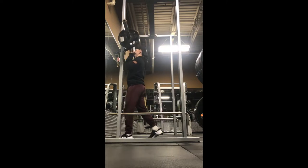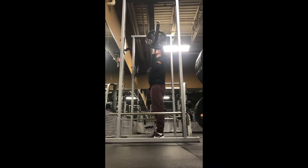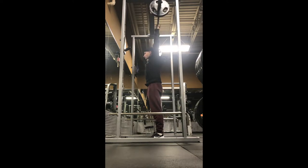When it comes to the overhead press, I like to start out with the same width of hand grip as I would on a barbell bench press. From there you can adjust accordingly based on feel.